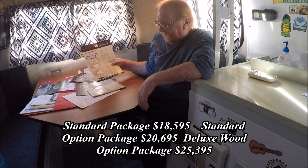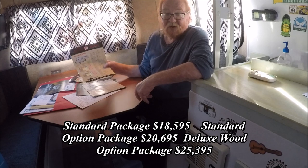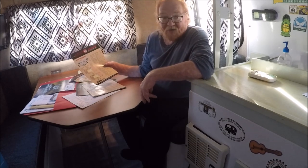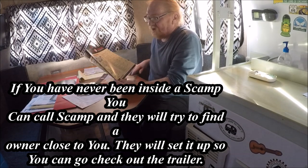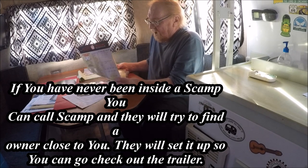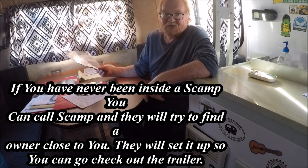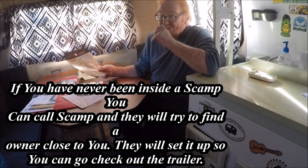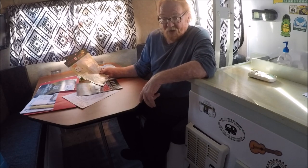The 19-footer comes in two different floor plans, and the price for those starts at $25,395. I don't know a whole lot about the 19-footer, so I won't get into detail. For all three sizes, you can call Scamp and ask for Wayne up at Scamp Travel Trailers — they're out of Bacchus, Minnesota. It's a family-owned company. They've been making Scamps since 1971. The factory did burn down in 2007, but they rebuilt it, and they now make between 425 and 435 Scamps a year.